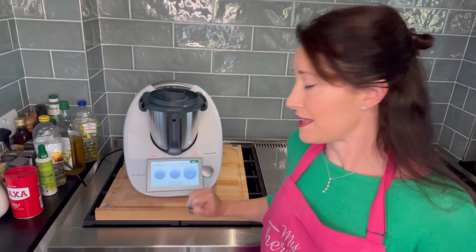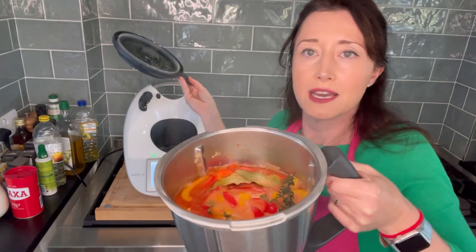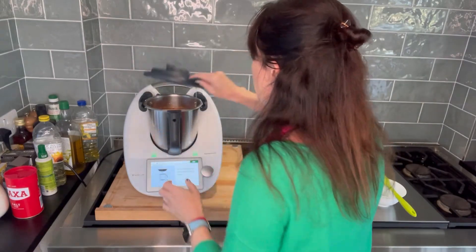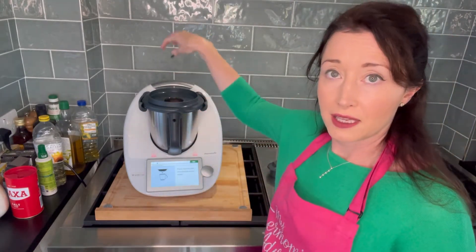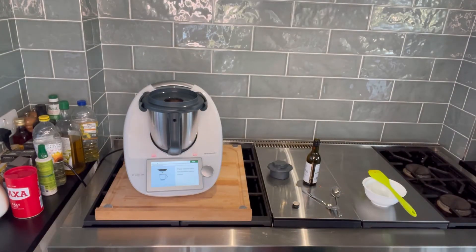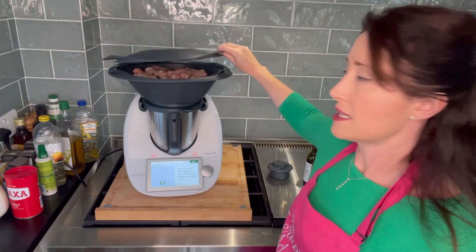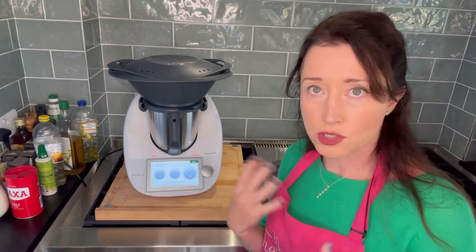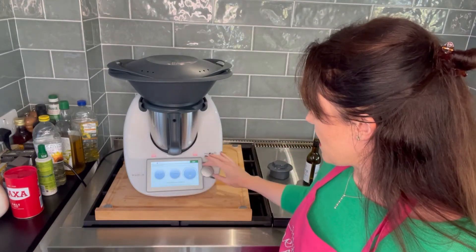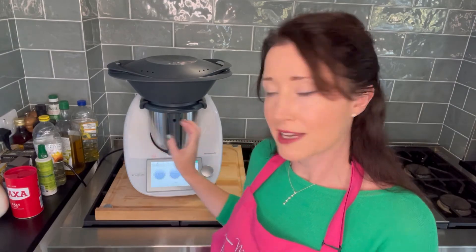That sound tells me that stage is finished. Now we're going to put the Varoma dish into position above the sauce — look at that sauce, you can really smell that smoked paprika. Take off your measuring cup so the steam goes up through to the Varoma. In the Varoma we've weighed a kilo of chicken — that's already in there. 15 minutes, Varoma temperature, on reverse so we're not chopping down what's in the bowl, speed 0.5. That's steaming my chicken with two layers.